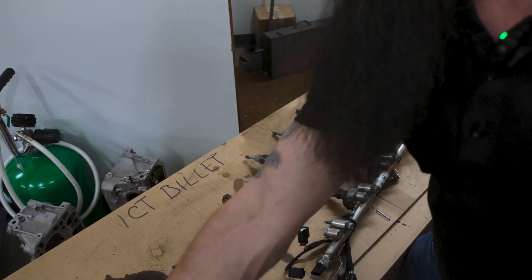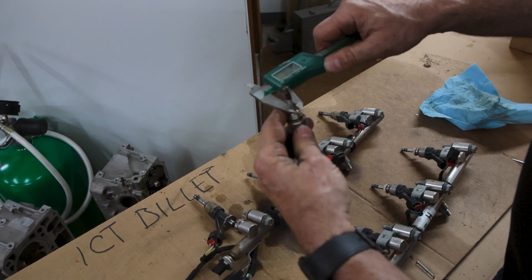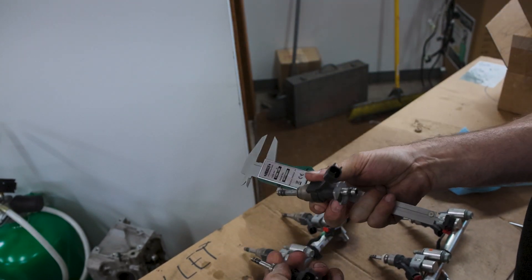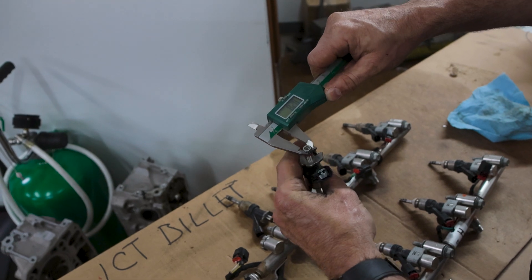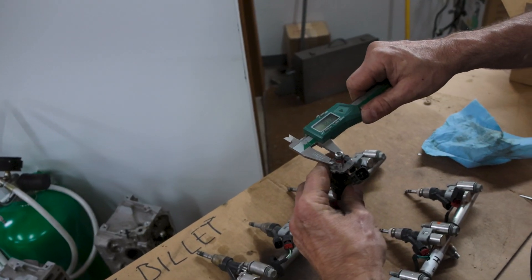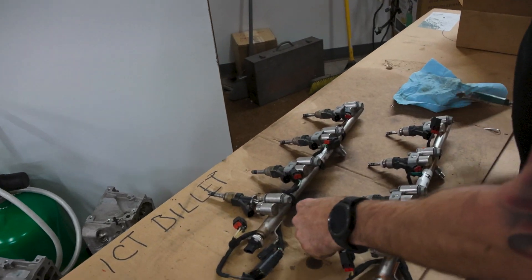We have a couple of injectors out for comparison. This is the old injector — these are pretty large, seven and a half millimeter injectors on the old ones. The new one has six millimeter injectors, so quite a bit smaller. The connector is the same, so it's interchangeable, but the top is actually different as well, which is going to make the fuel rail incompatible. Measuring here, it's about 8.2 millimeters on one, 9.25 on another, and the new one is about 9.03 millimeters. The rail is a different size, so you can't use that rail.